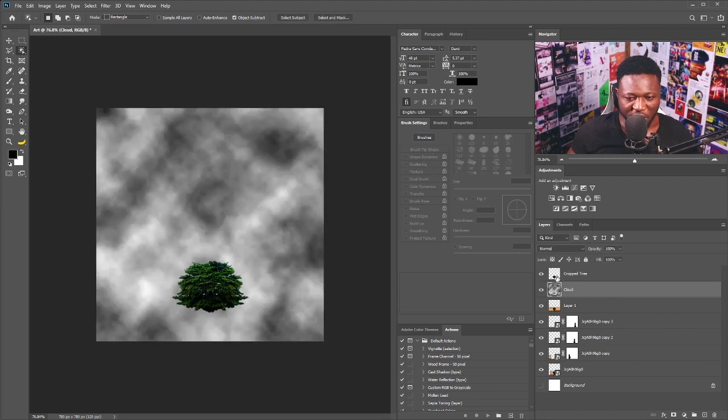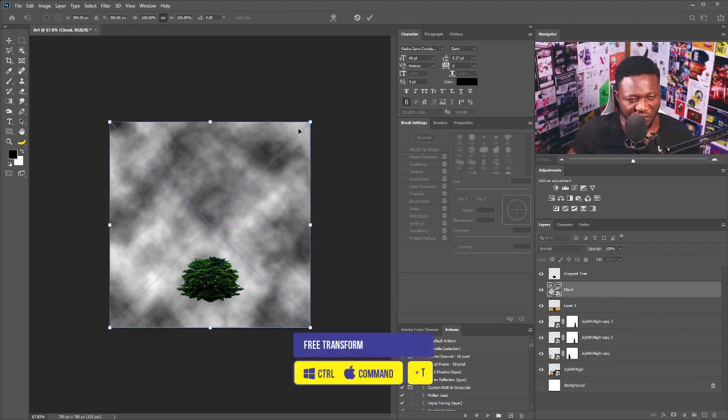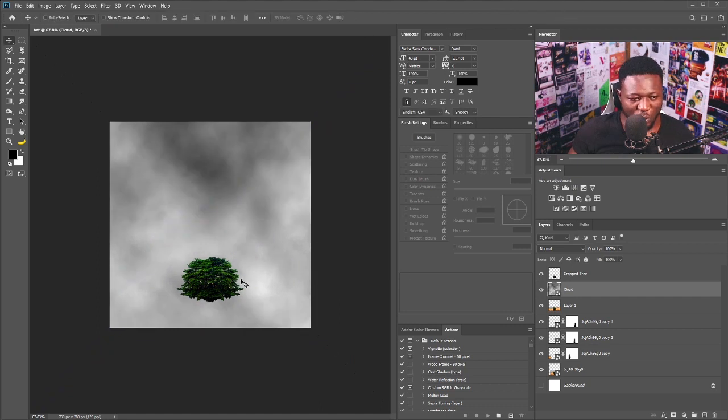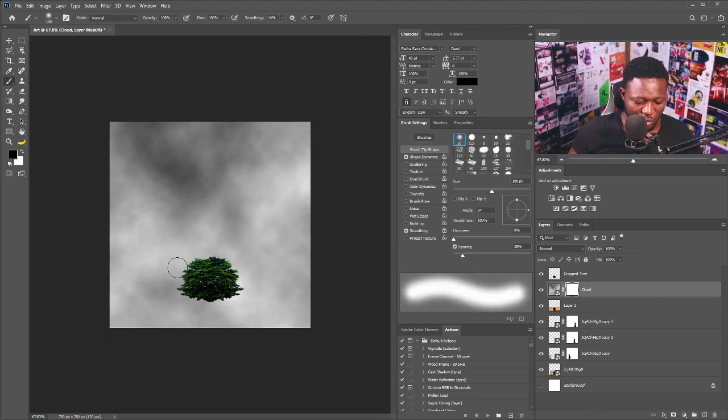I'll make the tree visible, then convert the cloud layer to a Smart Object and hit Free Transform to scale it big. I'm going to add a vector mask, select the Brush tool, and just brush with the foreground color set to black to blend the edges.